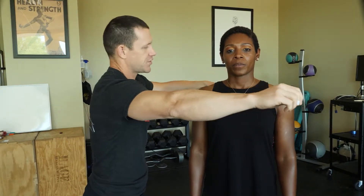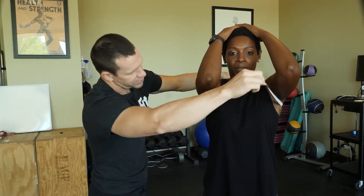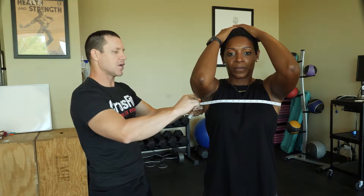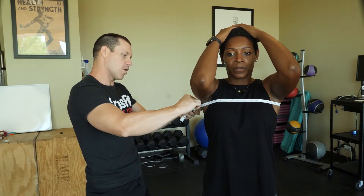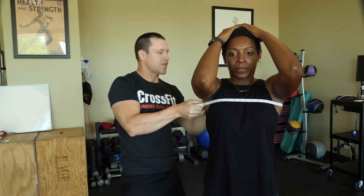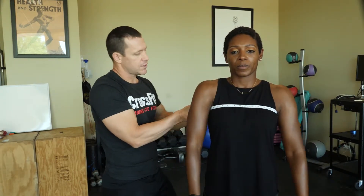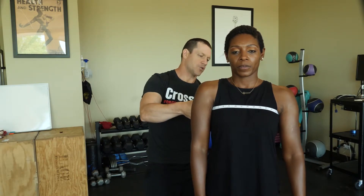I'm going to have Chestany raise her arms and touch her head. I'm going to take this chest measurement, putting the tape kind of under her armpits. Then I'm going to retract the tape so there's tension on it, and have her relax her arms at her sides. I'll make sure the tape is parallel with the floor and then record that measurement.